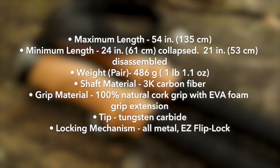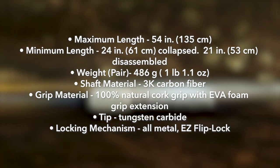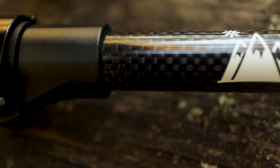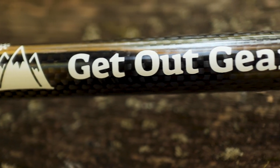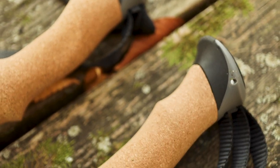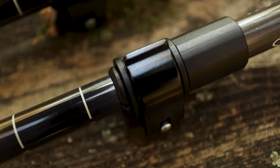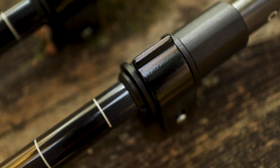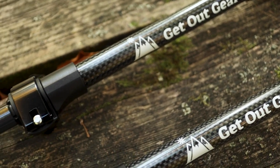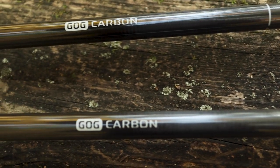The poles are carbon fiber, so the weight is extremely light — 486 grams, or one pound 1.1 ounces. The shaft material is 3K carbon fiber, the grips are cork, which I love. The tips are tungsten carbide, very strong, and you get several different rubber tips as well. The locking mechanism is all-metal, easy flip-lock style — field serviceable, not cheap plastic junk. These poles serve more than one function, great for hiking, setting up a trekking pole tent, and more.